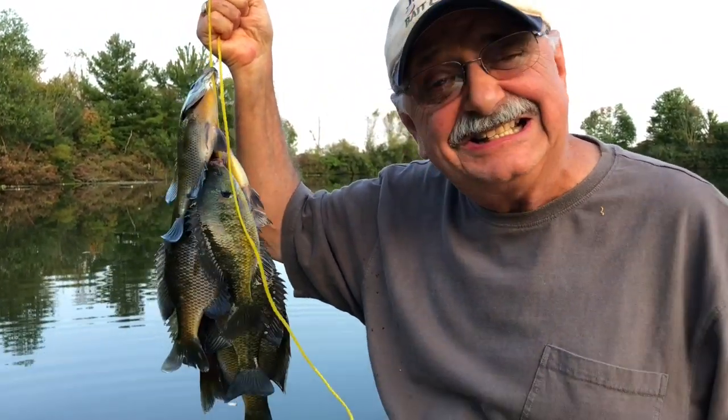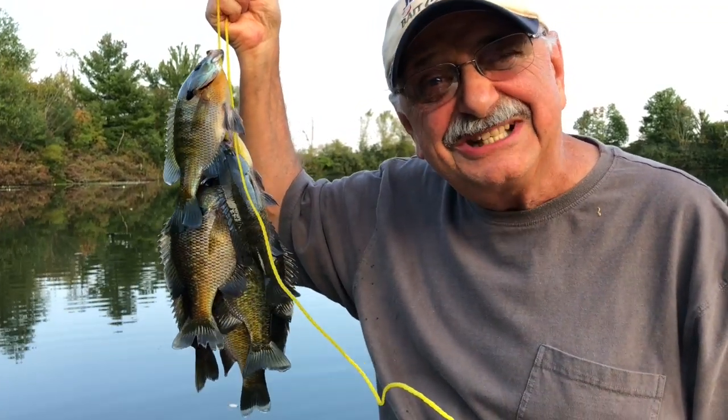Now let's get in the house and fillet these tasty fish, and tomorrow it's tostadas.